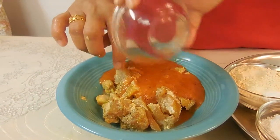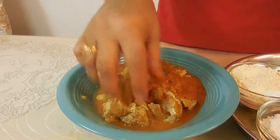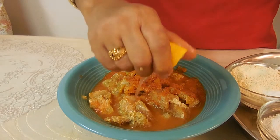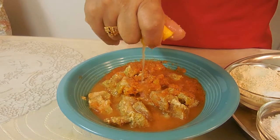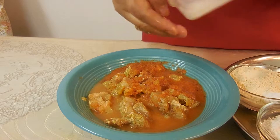Next we're going to add in our spice blend. We marinated the chicken with just a little bit of lemon juice, salt, and pepper. Now we're going to add in our lemon juice, and we prefer you use fresh lemon juice like we are.